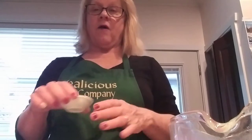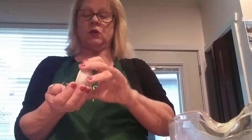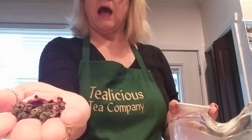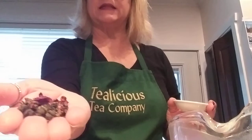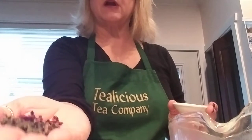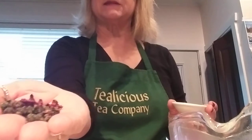I received a sample called their Premium Rose Oolong Tea. It has very big tea leaves that were rolled, with extremely large rose petals in here.